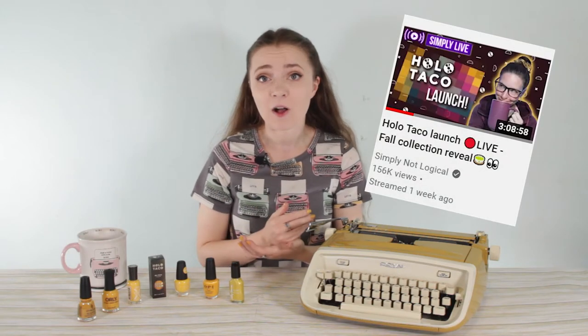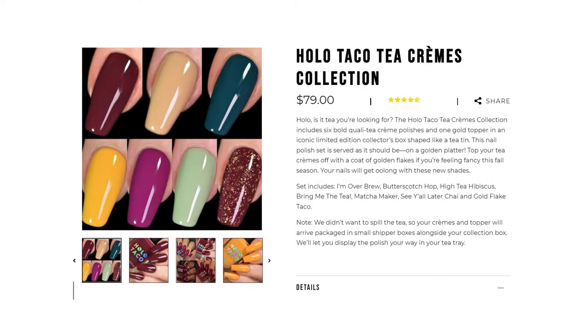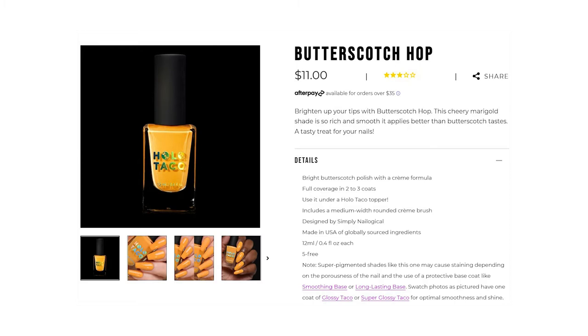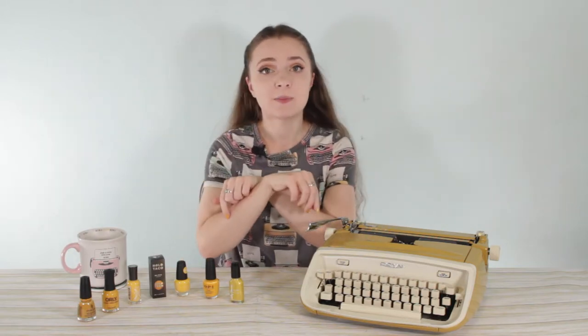One of my favorite YouTubers, Simply Nailogical from Canada — a nail polish YouTuber — released one of her collections for fall that was tea themed. It had this really bright butterscotch hop color in it, really yellowy with some butterscotch caramely undertones, and I had to have it. Then I thought, I wonder if that color is the same as my typewriter and I can match my manicure to my typewriter.